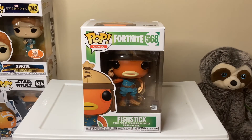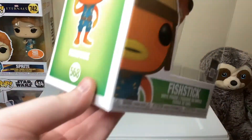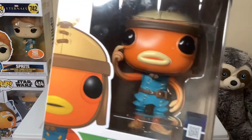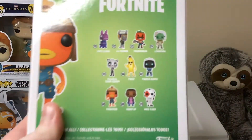Before we open the box up, let's look at the box first. The Fish Stick is actually my favorite skin in Fortnite, or my favorite character.